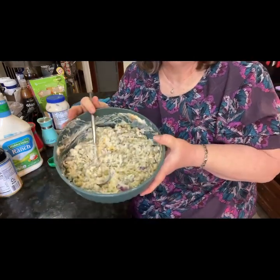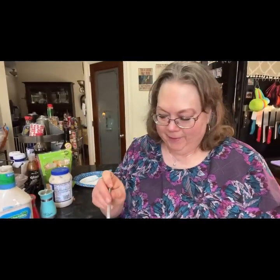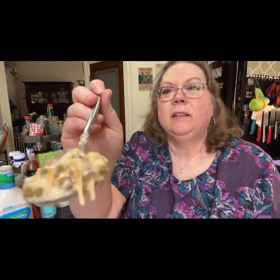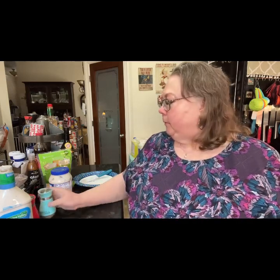That looks pretty good! Peas, cheese, onion — I'm going to take my bite with the bacon, onion, peas, and ranch. I need just a little bit more pepper and a tad more salt.